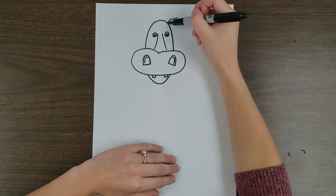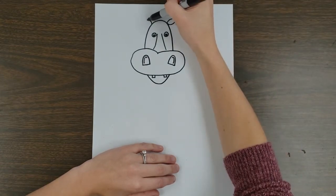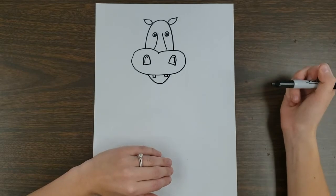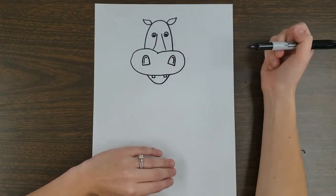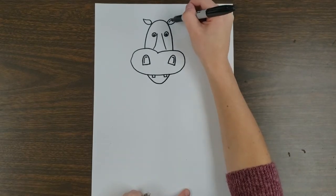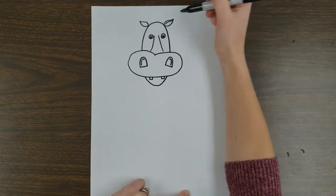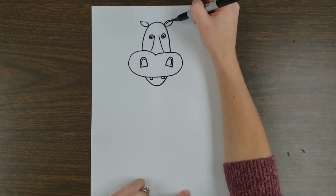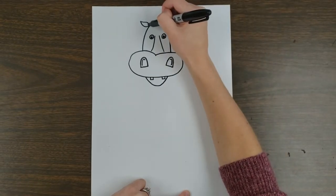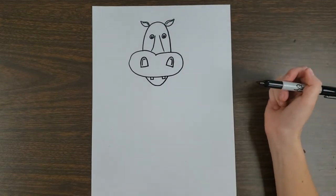The ears kind of go out and then come back together — up and out and down together. Once again, like we did with the nostril, we can use a simple line to show the form of the animal. I drew a line from the inside of the ear at the bottom, curving around the side, and I'll do that on the other side too — from the bottom and out. It just adds a little bit more to our picture.